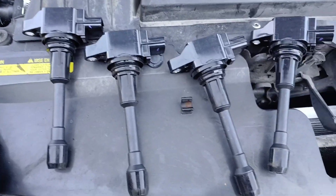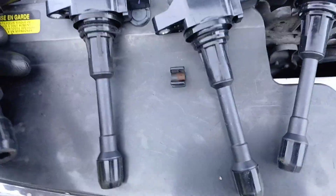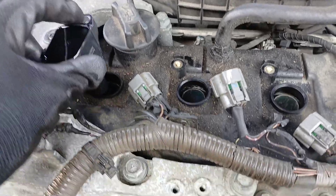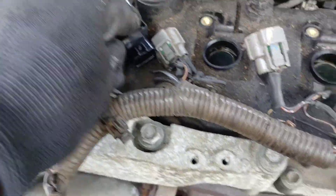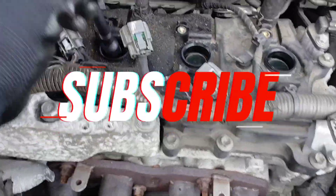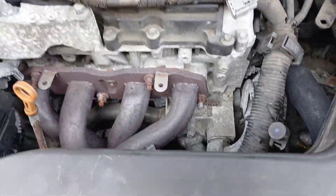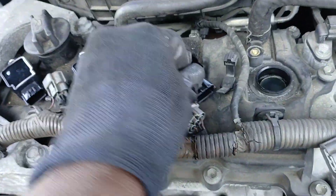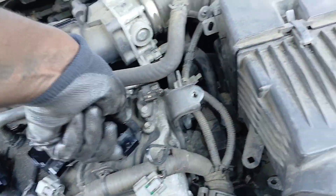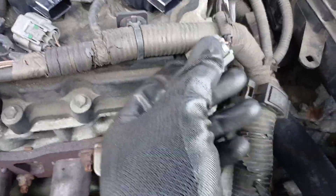Now it's time to install the new ignition coils. The same way we got the old ones out is how we get the new ones in. Take the coil and orient it so the screw hole is on the correct side, then press it down nice and firm — you can turn it a little bit to help seat it. Go ahead and drop in the other three the exact same way, making sure each one gets fully seated.